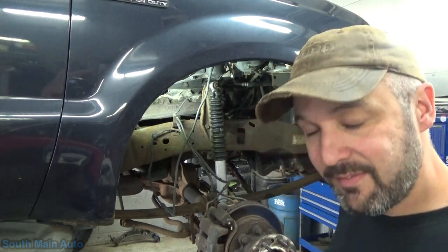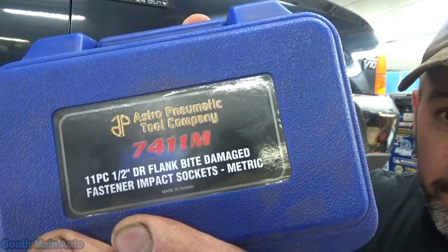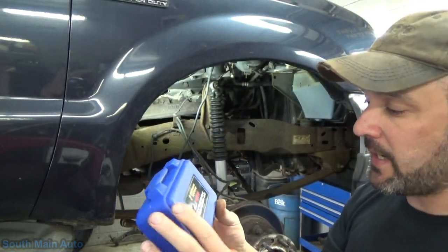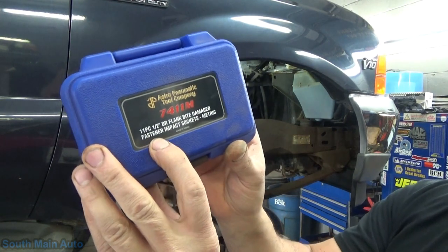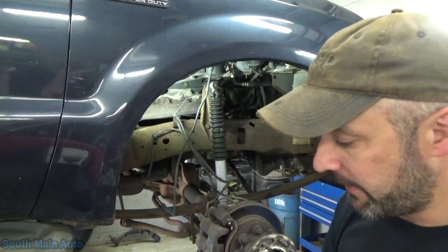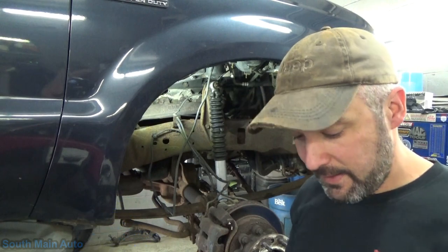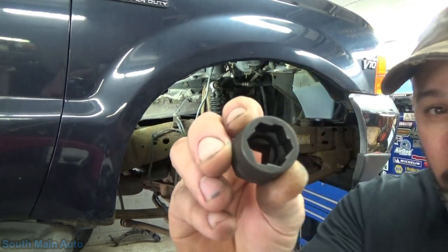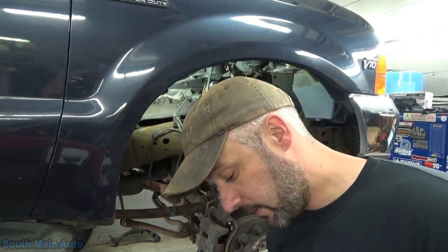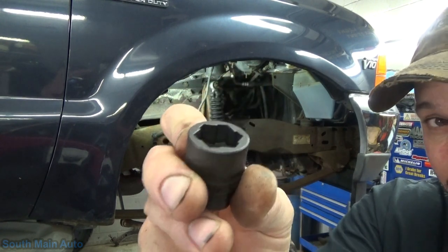Enough monkey business. Let's have a look at the tools we're going to use. Here's the first one. Part number is 7411M, like Mike. It's the 11-piece, half-inch drive, flank bite, damage fastener impact sockets, slash metric. They come in this handy little case. These are a little unique in the sense of the way they're built — I believe that is what they call their flank bite.